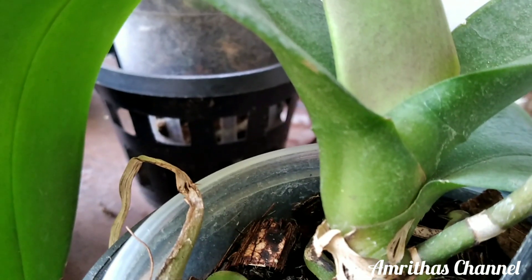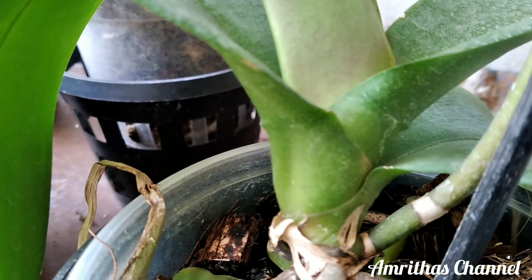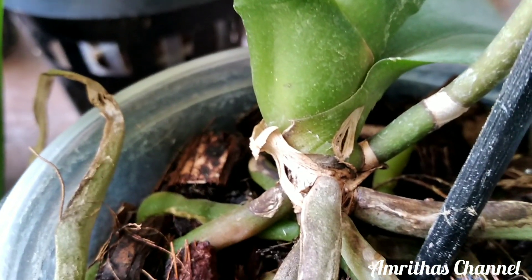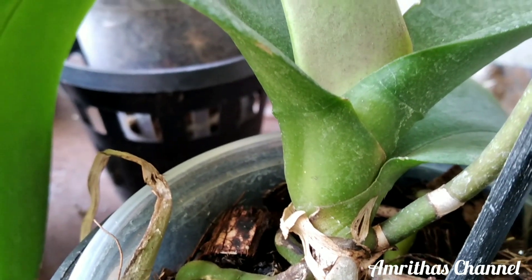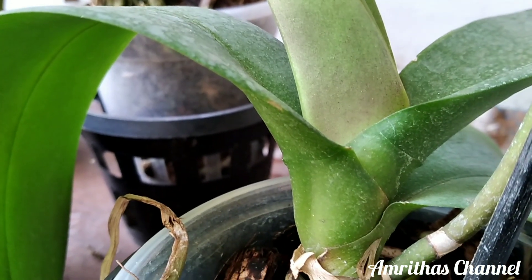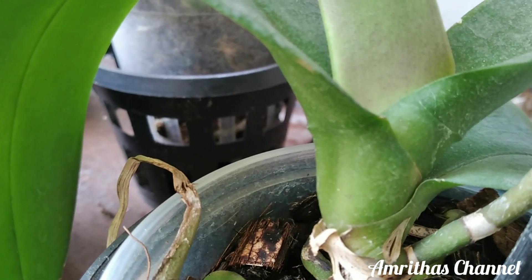The first thing is that it is a fungal infection and we are going to get rid of it for the orchids. We are going to get rid of the orchids' fungal problem.